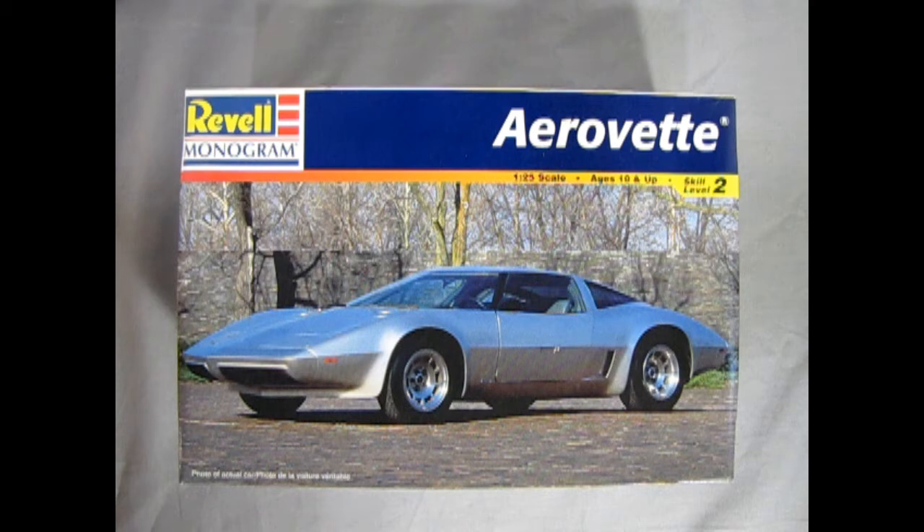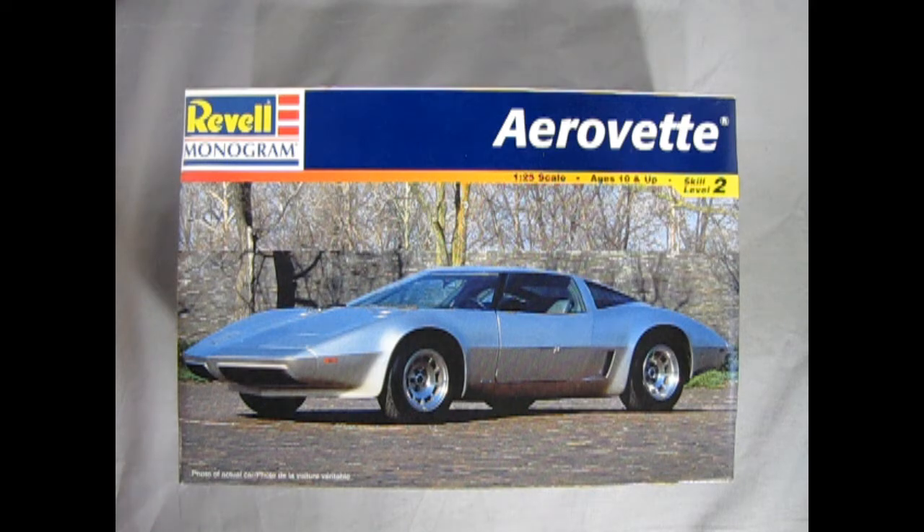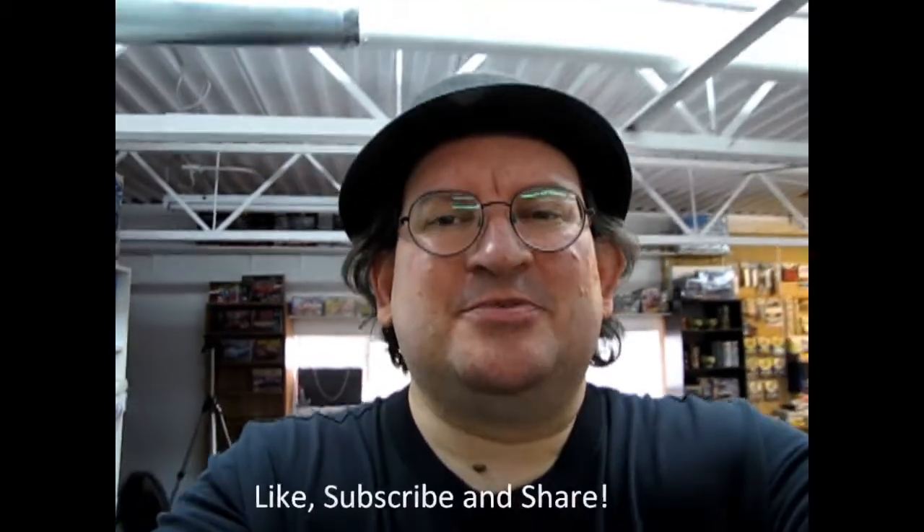If you've built this model kit in the past we would love to see your groovy pictures of it — share it with us on our Facebook page and I'll leave the link for that in the description below. I sure hope you enjoyed that unboxing video of the 1976 Chevrolet AeroVet by Revell Monogram. Tune in next week when we open up the lid on another great model kit. If you enjoyed this video don't forget to like, subscribe, and share this channel with all your friends and family. Hit that notification bell so that every time I make a new video you're the first to see it. And until next time — happy model building!